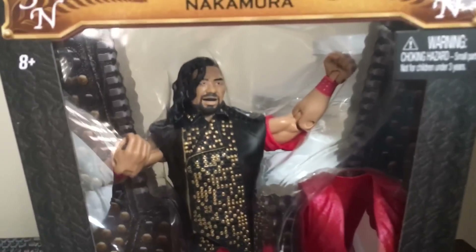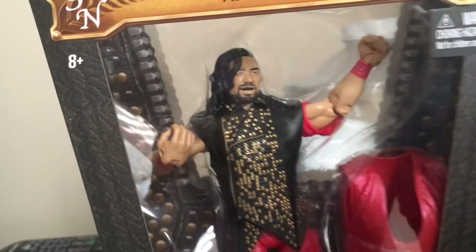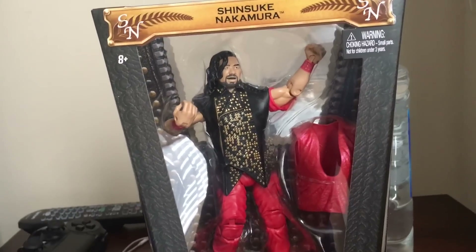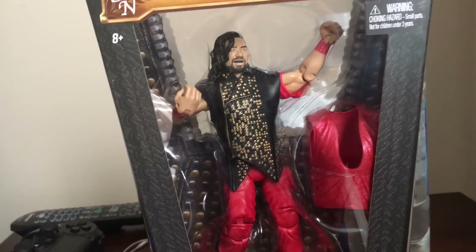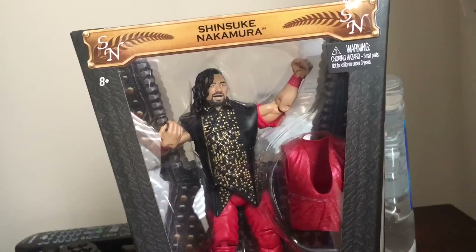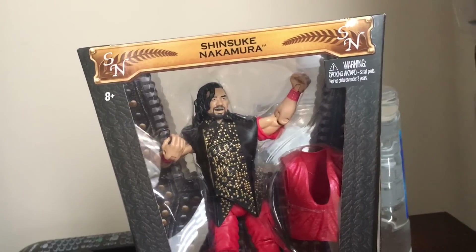Look at that — I give this a 10 out of 10, they did an amazing job. So beautiful. That's the figure everyone, hope you liked today's unboxing video. Tell me what you think about this figure down in the comments below. Like this video, subscribe if you haven't already, and leave me a comment — I'd love to hear from each and every one of you. Talk to you guys later, have a good day!